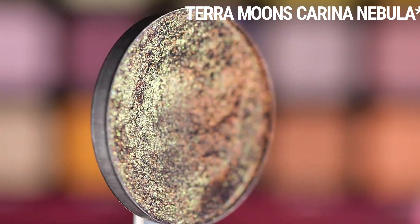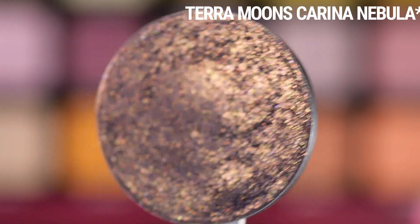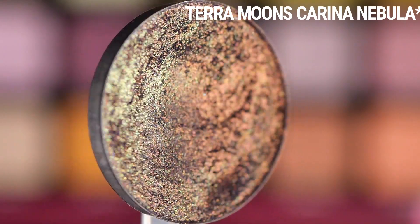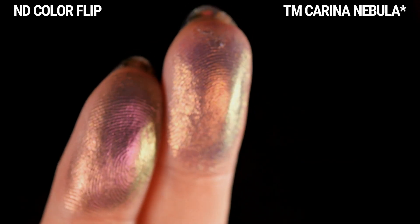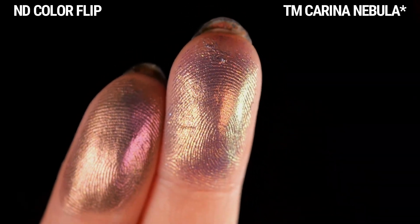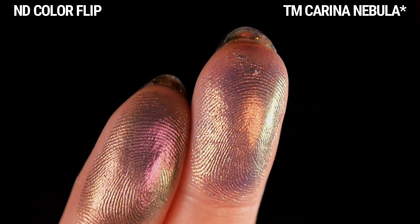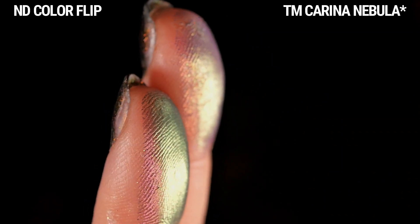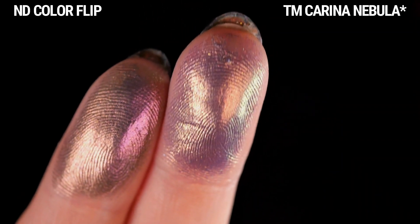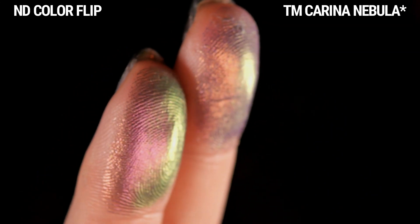Next is Corina Nebula, which was sent to me in PR, and this has been one of my favorites from their recent launches — a really nice everyday-friendly purple-ish shade. I thought it would be similar, but I definitely see a lot of differences. It has a purple base, and then the part that shifts is orange to gold to green, whereas with Colorflip, the part that shifts is magenta to orange to gold. Even though they have the same colors, the way they're distributed and interact with the light are different.